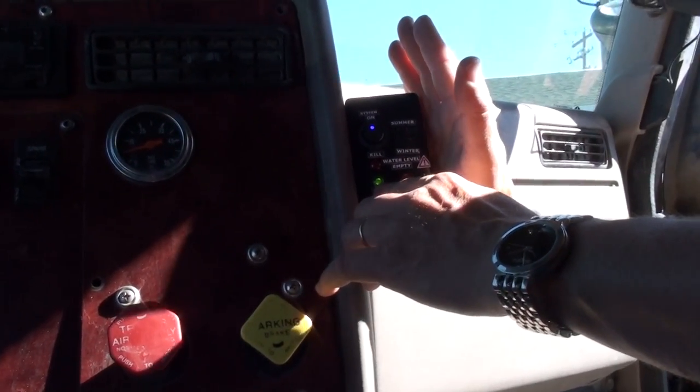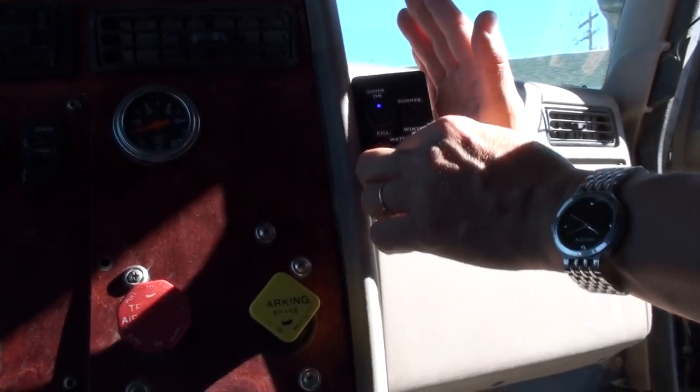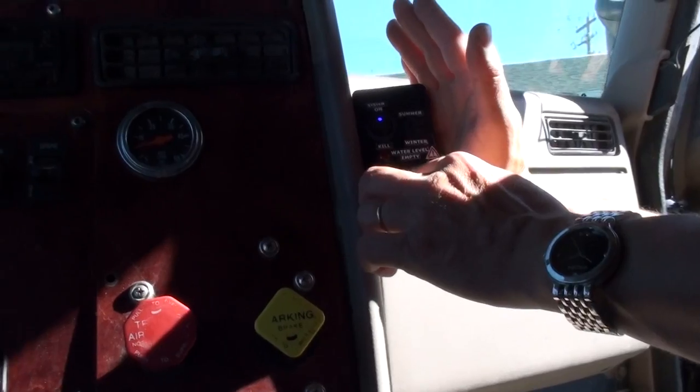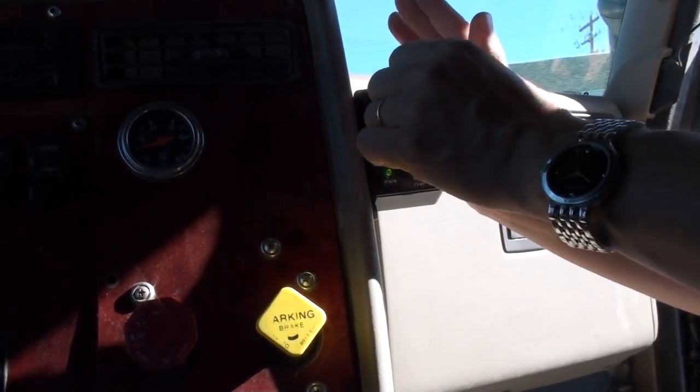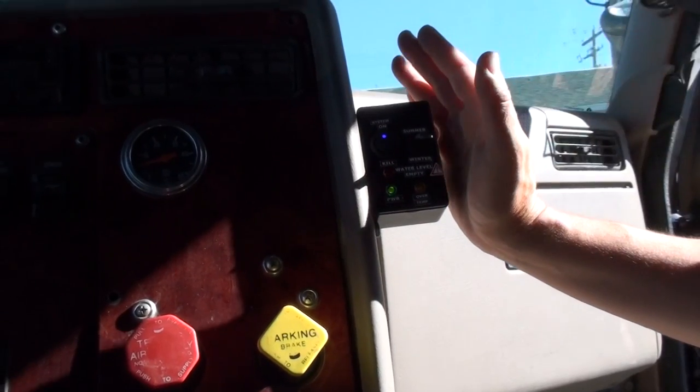So if this ever shuts off, that means the circuit breaker tripped. There won't be any lights — the circuit breaker tripped. That one will remain on but that will be off. We actually tripped it and this one flashed and dimmed, so if they notice that, they know it's a circuit breaker.